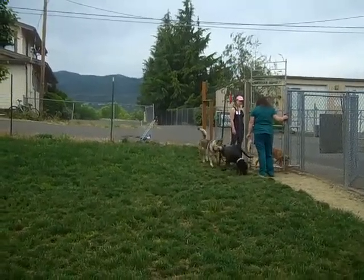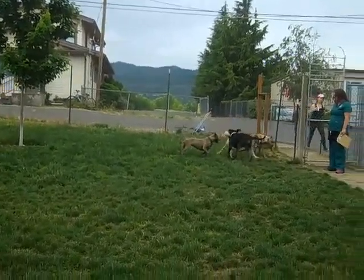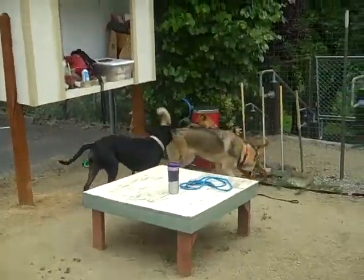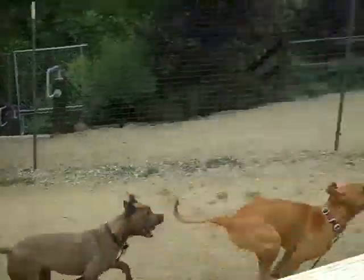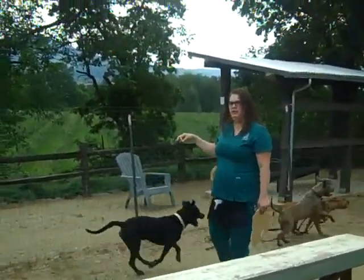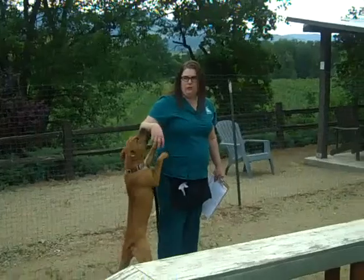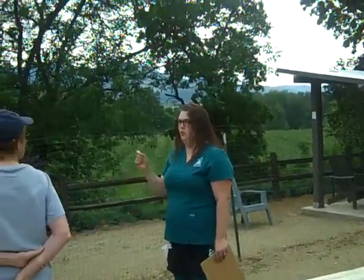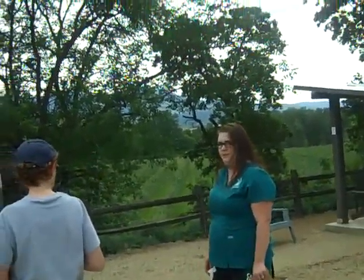Kiva and Suede escalate things quickly — they're both similar in the way that they chase dogs and really get on top of them. So if we're going to keep adding dogs, I like to give the bossy ones a break. Introduce new dogs to one bossy dog at a time, and then we'll ask her back in. I'm going to give her a friend she can't boss around, like Buster.